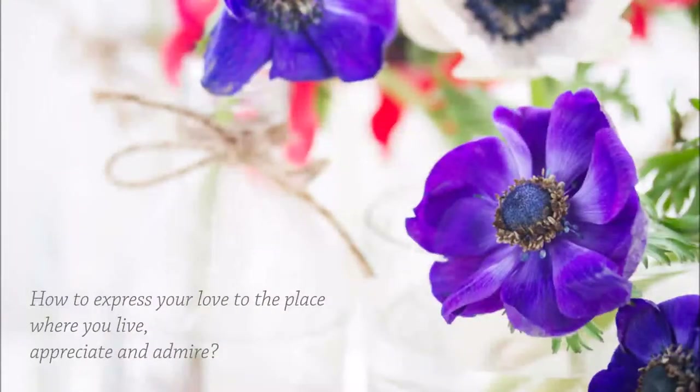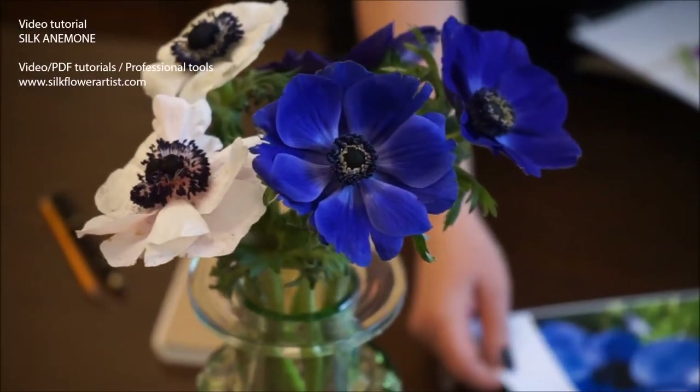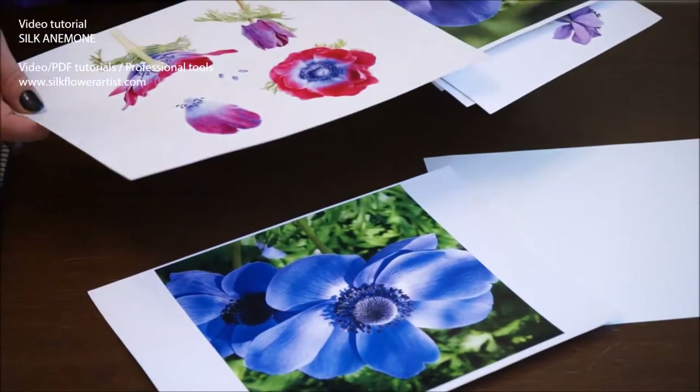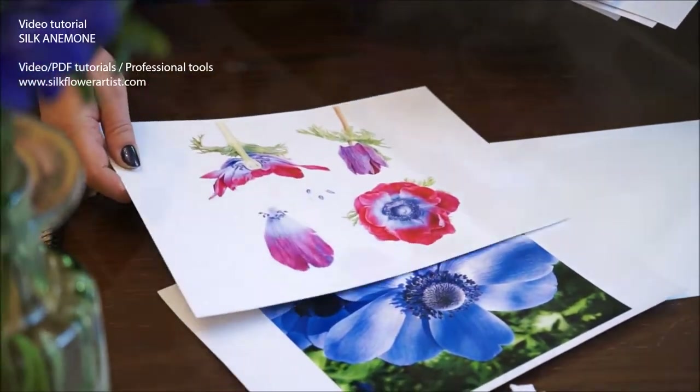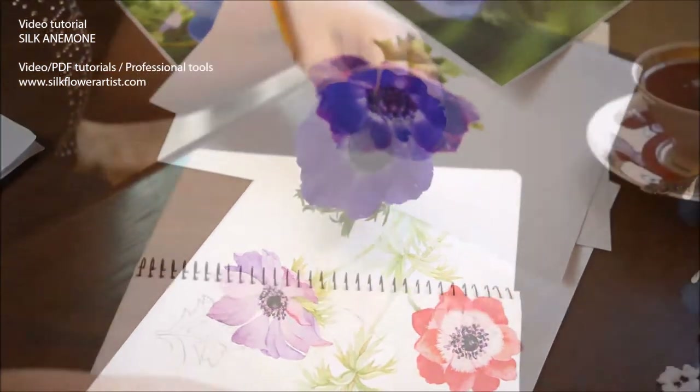How to express your love to the place where you live, appreciate and admire? A sculptor can express his feelings through forms, an artist through paintings, an architect through magnificent buildings.